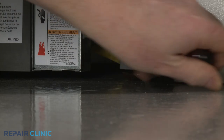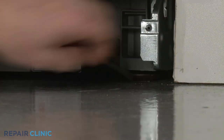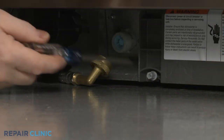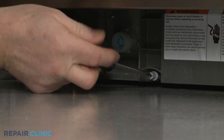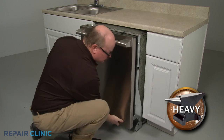To move the dishwasher, you may need to adjust the legs to lower the appliance. Rotate the front legs clockwise to lower the front. Using the Phillips-head screwdriver, rotate the rear leg-adjusting rod counterclockwise to lower the rear of the dishwasher. Now gently pull the dishwasher a few inches away from the cabinet.